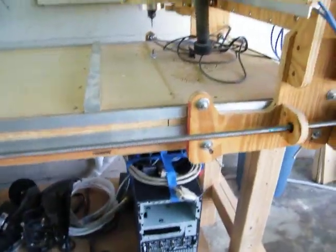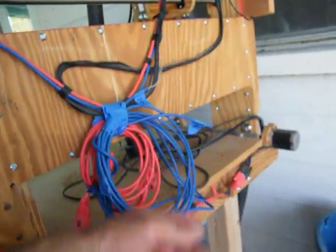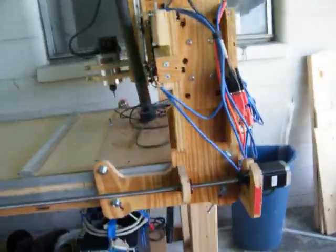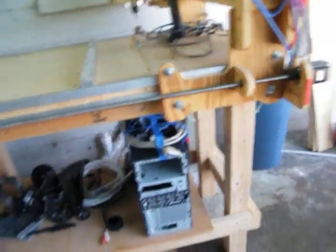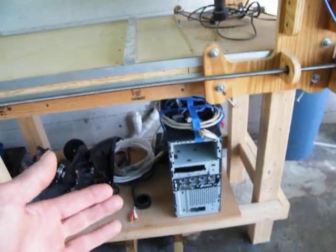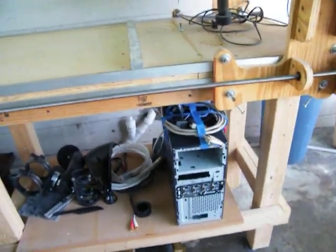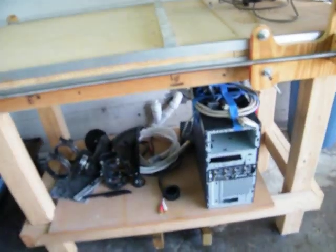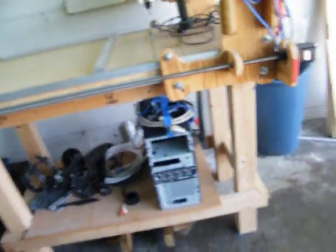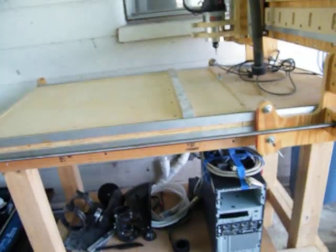It ain't gonna stay underneath there — I think I'll set it up at the back. All I have to do is hook all the limit switches back up, get another desktop that has a DB25 printer port, and put all my software on there. I don't want one computer for all three machines — I'm gonna get another controller for the router, and have the router on itself, the mill on itself, and the plasma cutter on itself.